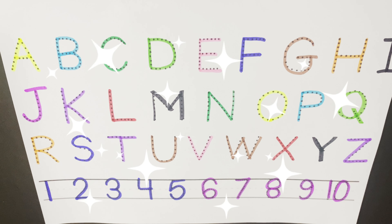Let's start with number one. One. Two. Three. Four. Five. What comes after five? Six. Seven. Eight. Nine. And ten.